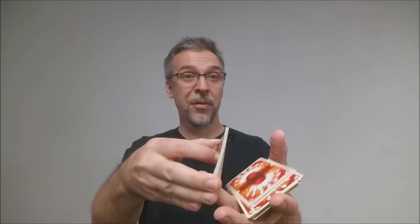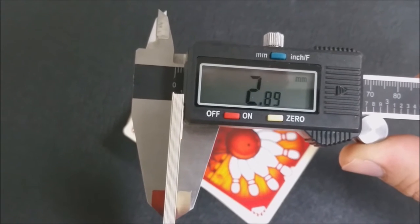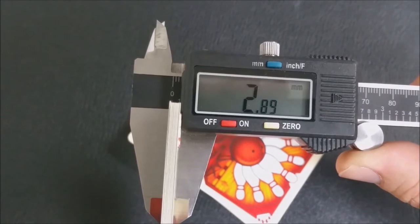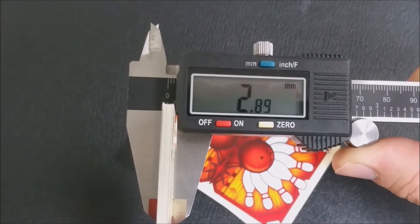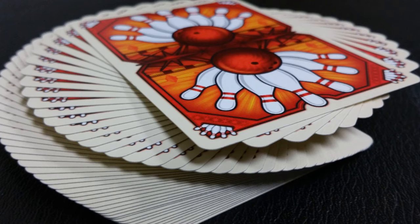These cards are printed by the Legends Playing Card Company and they are done with their classic finish. A lot of people always ask how these cards feel and how they handle. The only thing I can tell you is how thick they are and then compare them with other cards that you may have held. When I measure these cards with the caliper, I use ten cards as my control and the measurement comes out to 2.89. That's kind of a middle grade to thicker end of a deck of cards, starting to border along what you would consider a casino grade. They're the same thickness as the Architect cards, same thickness as two of the Smoke and Mirrors decks — the Eco and the Rouge.